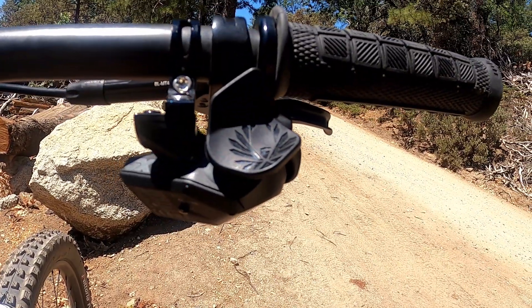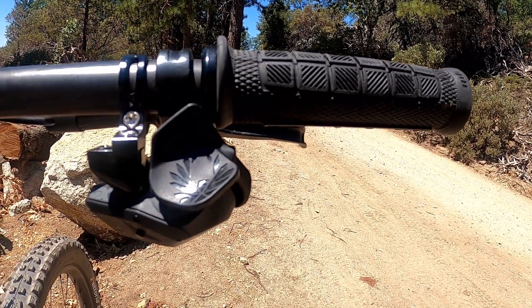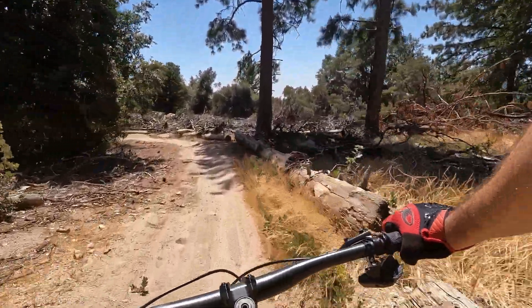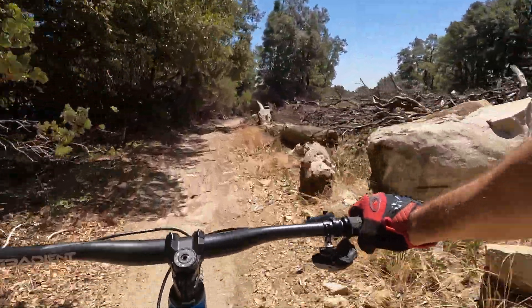Another key aspect of the SRAM GX AXS that I like is the ability to make micro adjustments on the trail by pressing the AXS button and the shift up or down keys, without the need for tools, making traveling lighter. That said — bring a multi-tool, you never know what's going to happen — but you don't exactly need one for this.